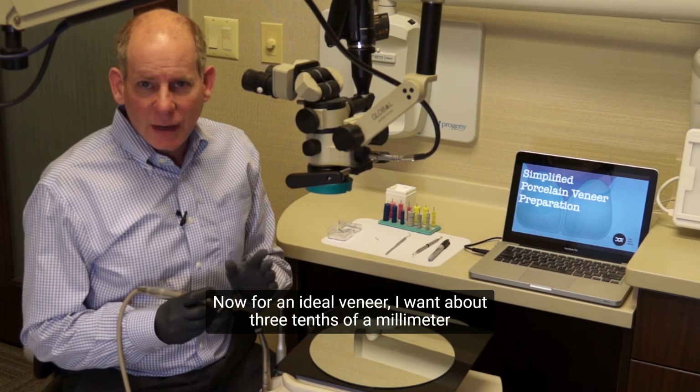Now this wheel burr is great, though when you look at it from the shank to the edge of the wheel, it's nearly about 0.6 millimeters. So if you drop your burr all the way down into the cervical portion, you may be a little bit over-reduced. You have to be very careful not to drop it all the way down so that the shank is hitting the tooth, otherwise you're going to be a little over-reduced. You may have to extend the burr out a bit so that you can get the burr along the tooth without the handpiece bumping into the tooth.